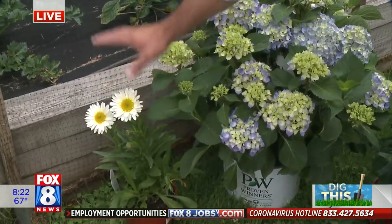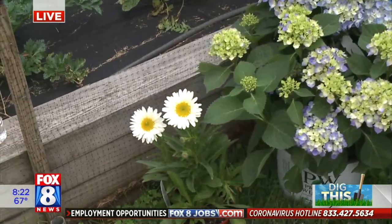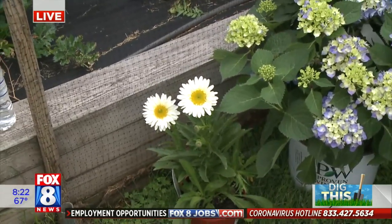Daisies are a wonderful pollinator plant. They do great in bright sunlight and bloom all summer long. They really perform well in the garden — they're a sturdy, hardy perennial in our area.